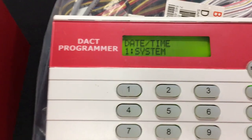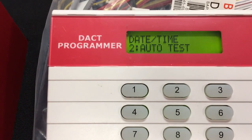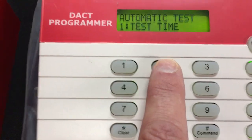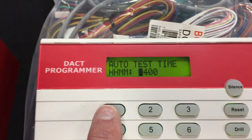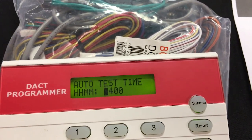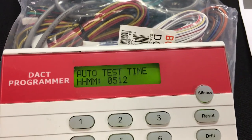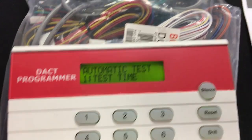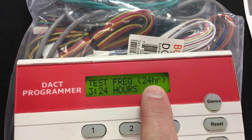Next we need to set the test time since the central station asked for testing between 5 and 9 a.m. We'll go to option 2 for auto test, then number 1 for test time. It asks for the time, so we'll go with 5:12 a.m. — enter 0-5-1-2, hit command, then clear. The frequency defaults to 24 hours, so we're good with that.